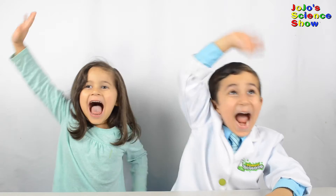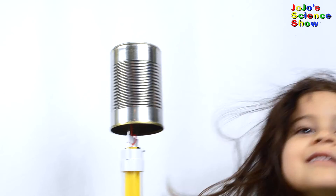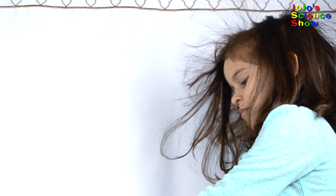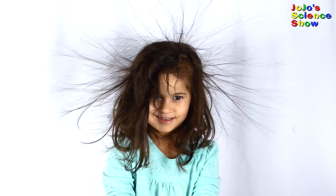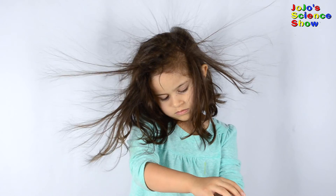For my next experiment, I'll need someone with long hair. This is my baby sister Grace and she's going to help me. When Grace gets close to the Van de Graaff generator, her hair sticks to it. Grace is holding on to the can and she's standing on a plastic box. Look at Grace's hair stick up! The strands of her hair are becoming positively charged and repelling each other — that's what makes it stick up.